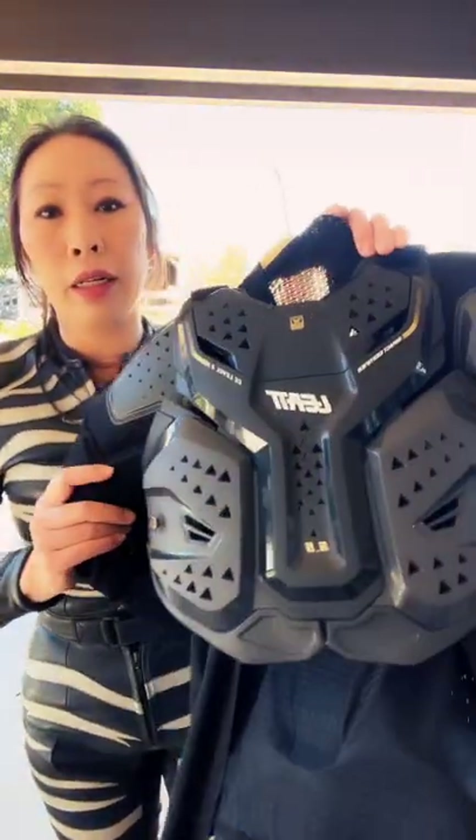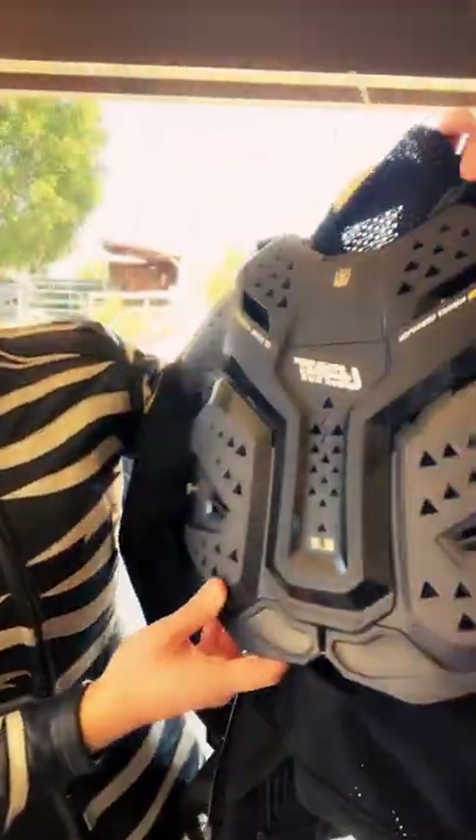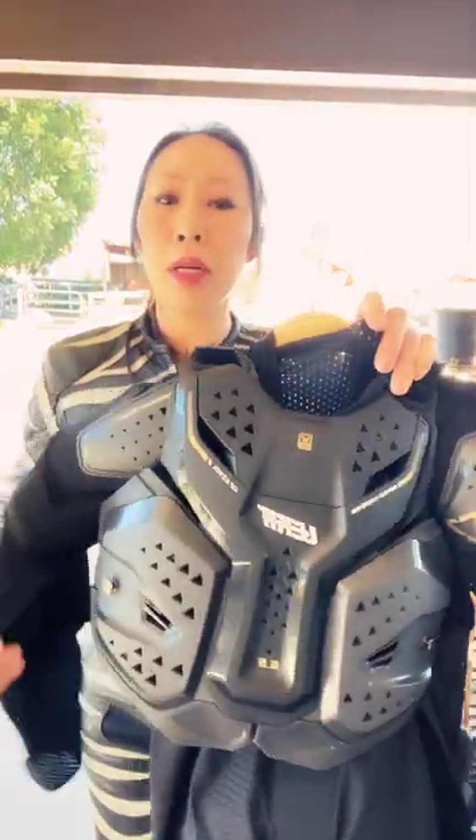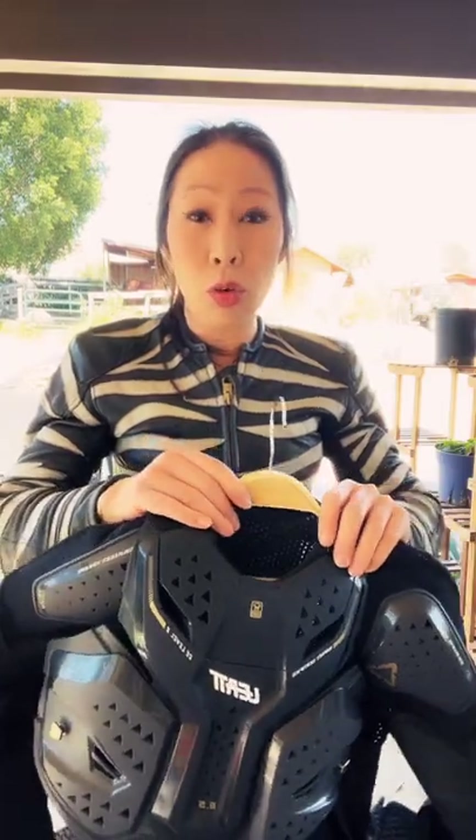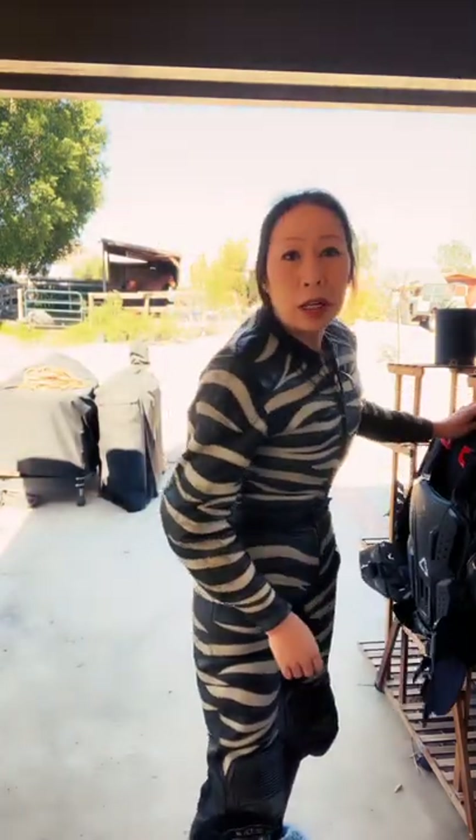Hey guys, it's Don here. Today I want to talk about the Liat 6.5 body armor with the chest protector, and to show you where I'm coming from — I'm wearing one of my Z custom full leather suits for motorcycling. This is my race suit, one I wore for racing, and I have another one for street. I wanted to show you where I'm coming from because body armor and protection is very subjective.